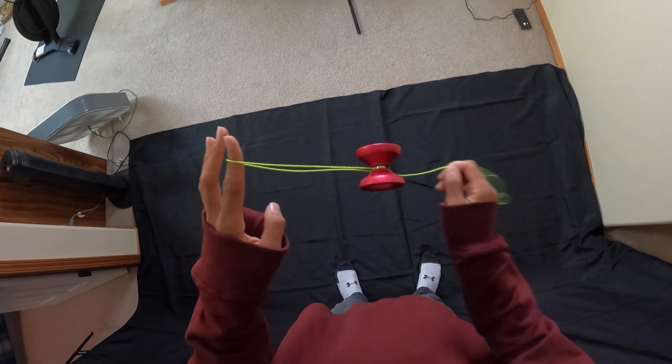Here's the top view: swing the yo-yo around your pointer finger, pinch that string, swing the slack once, and then the second time it'll hit the gap of the yo-yo. Let it come around and then place your hand in between the strings of that slack. Then pinch the string on your non-throw hand pointer finger.